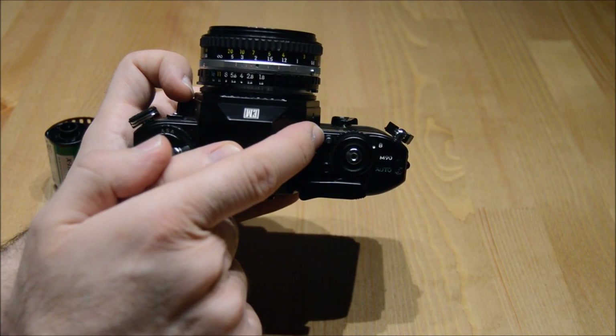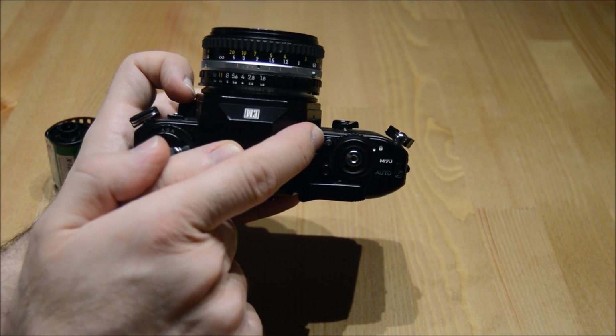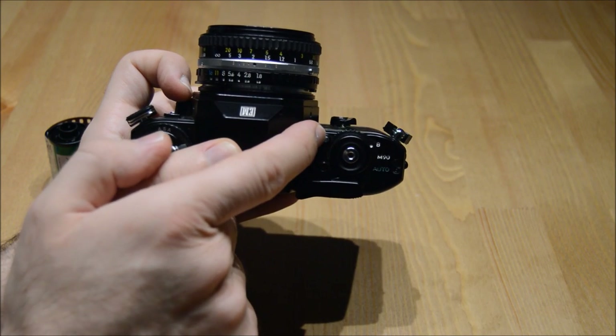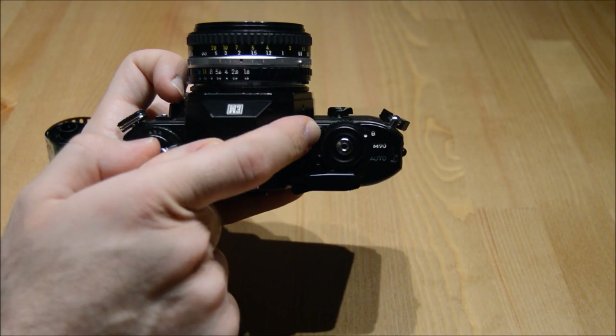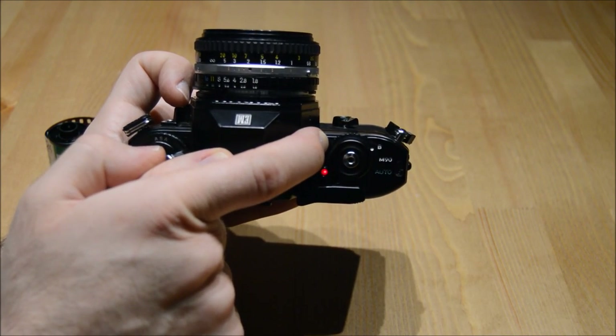This button over here tells you whether or not the batteries are good. When I press down on the button, the light should turn on. If the light turns on as it did, that means the batteries are still good.